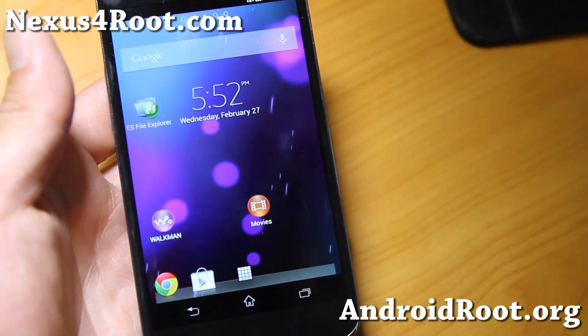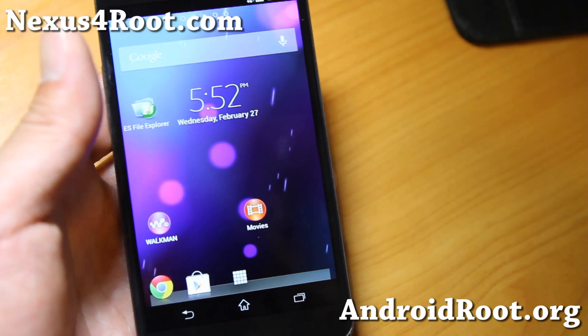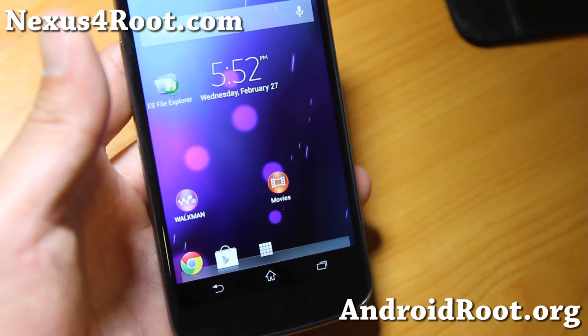Hi folks, this is Max from Nexus4Root.com. I've got a quick ROM overview of the Xperia Z4 ROM here.